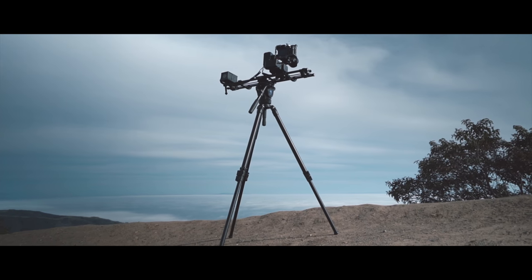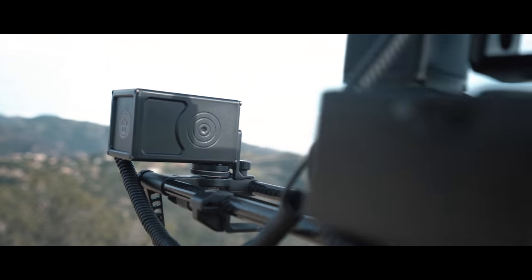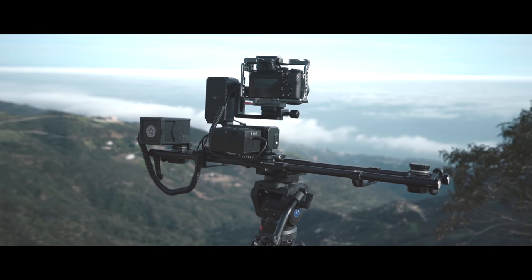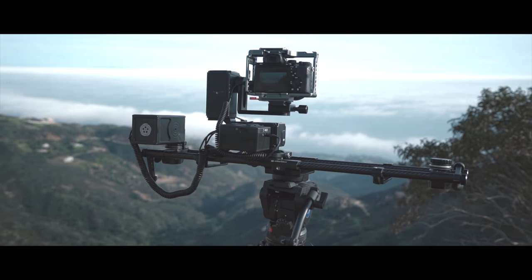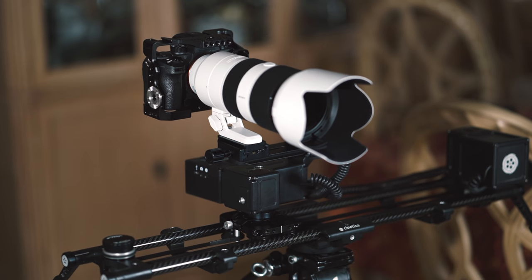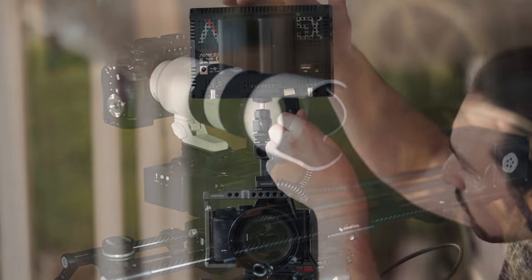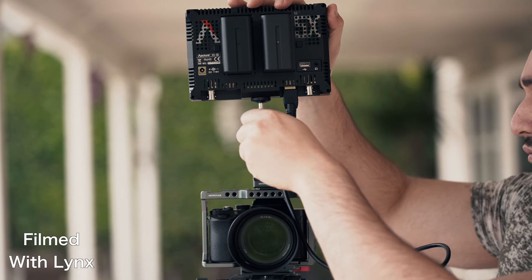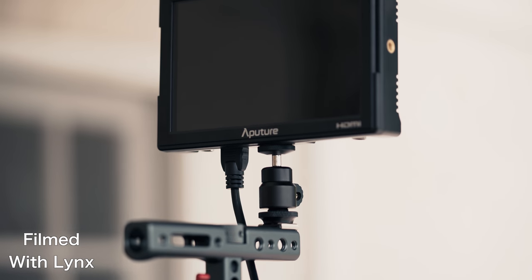That is the Lynx 3-axis motion control system from Cynetics. I 100, 1000, 1 million percent recommend this product. You will be surprised what happens to your production quality once you start using this slider. Don't forget that you are replacing camera crew and camera equipment with this slider, so in the long run you're saving tons of money by investing in a slider like this. If you're interested in this product, go ahead and check it out in the link in the description box below. Don't forget to give this video a big like, share it with your friends, and subscribe to my channel with notifications on. I can't wait to see what you create — I'll talk to you soon.